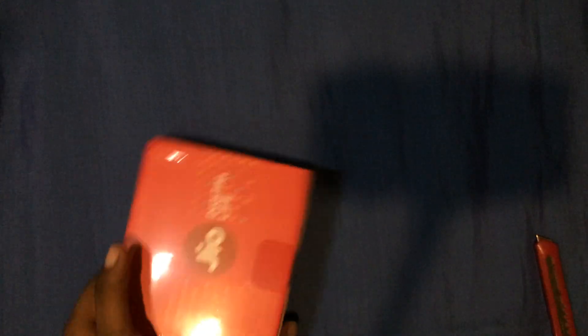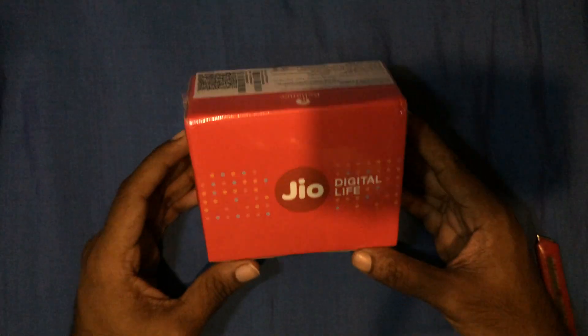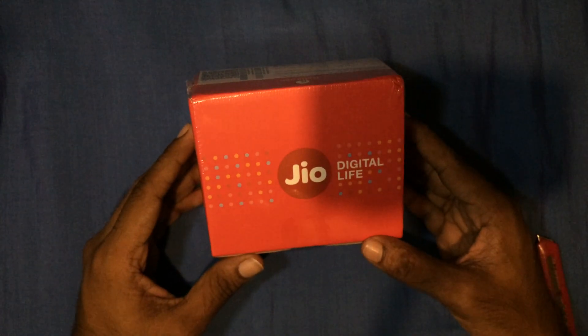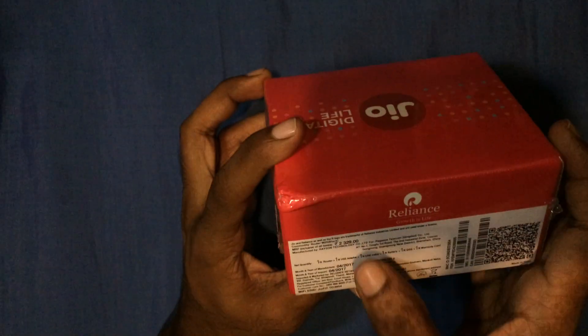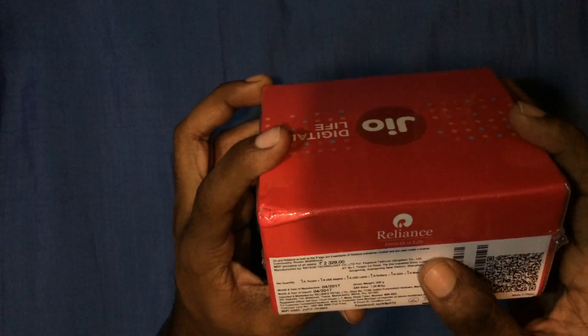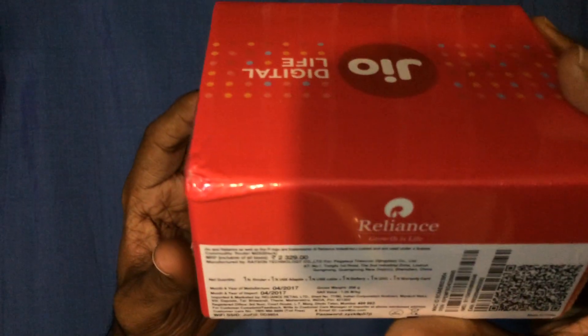So here is the device itself. Let's go through the box. The MRP of the device is mentioned as 2,002 to 2,329 rupees.